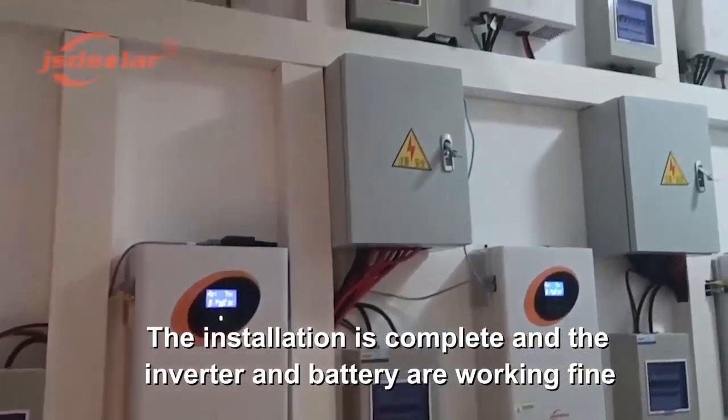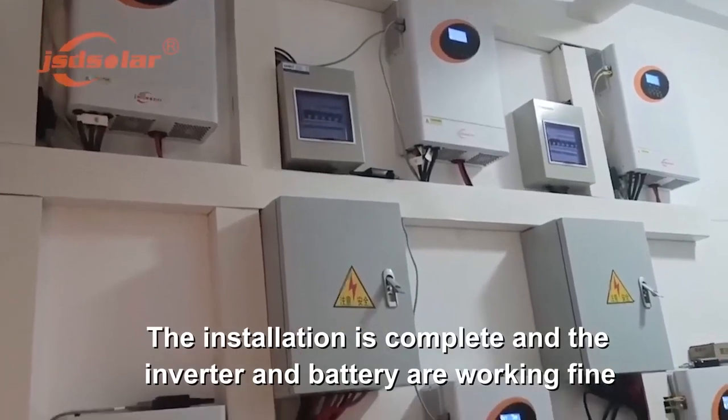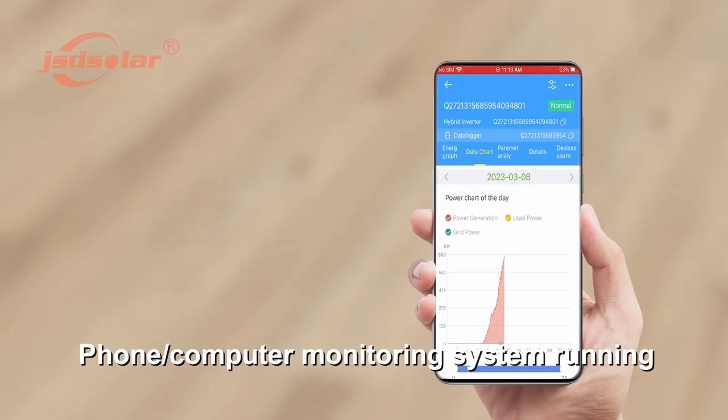The installation is complete and the inverter and battery are working fine. Phone and computer monitoring system are running.